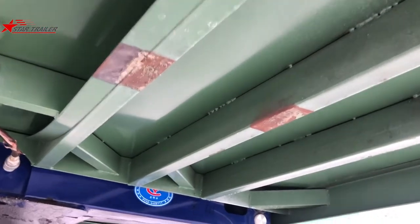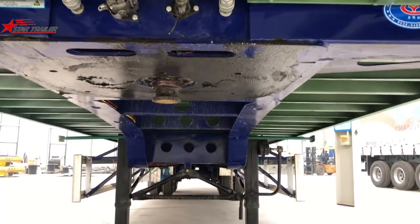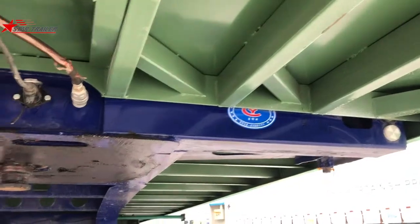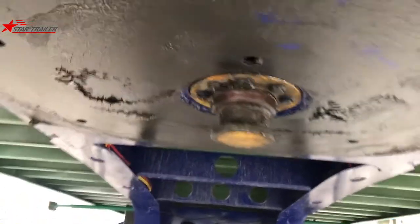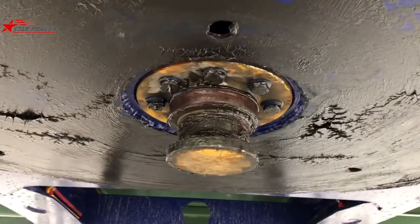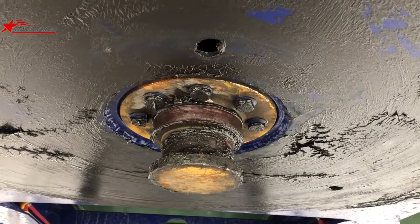The bottom is green color, and the container chassis is blue color, so you can separate them by sight very easily. For the trailer, we have the 90mm diameter kingpin — bolted type, not the welding type.